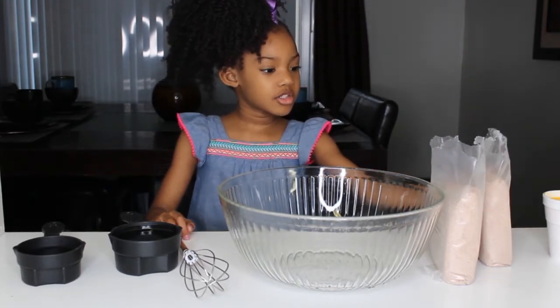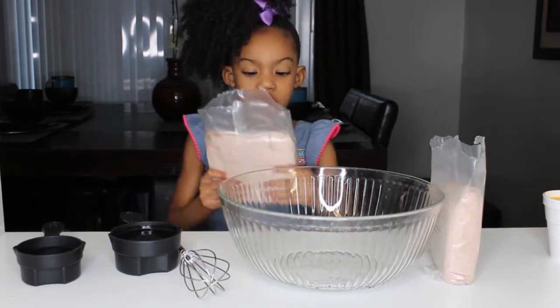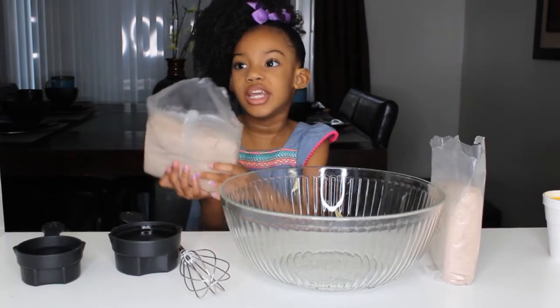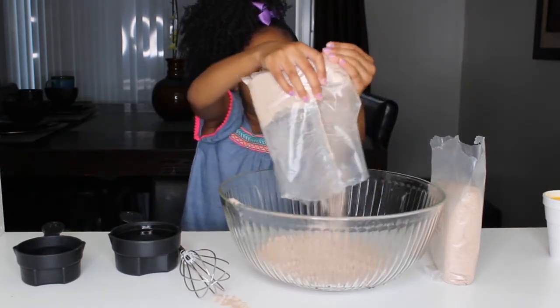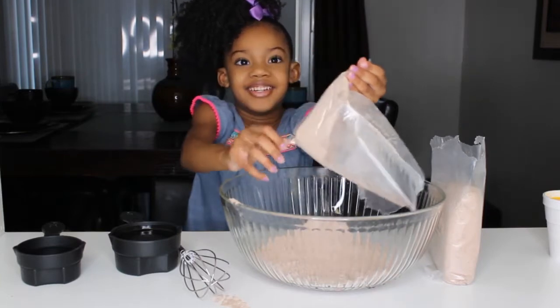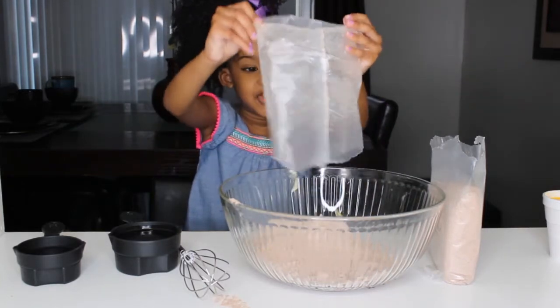First we're going to start with the brownie mix — we're going to pour all of it in. That looks so cool.